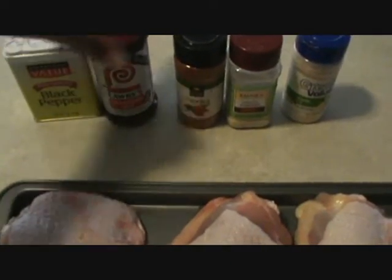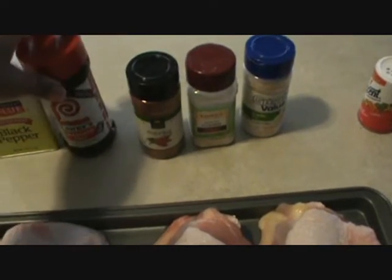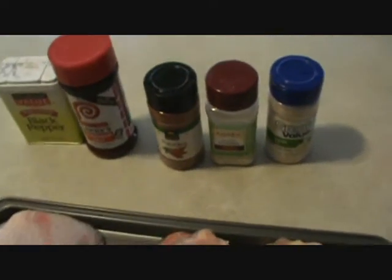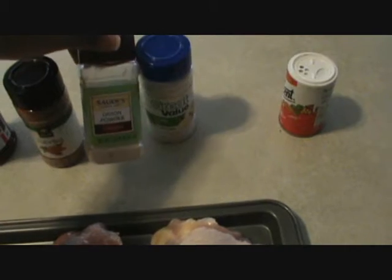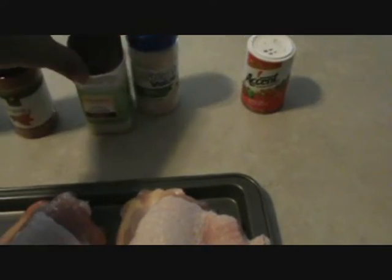I'm going to be using black pepper, seasoning salt, and of course y'all know how she rolls with paprika. If you watch her videos, she always says use it — it's for the coloring — onion powder, garlic salt, and I use Accent. I know a lot of people say don't use it for whatever reason, but it does bring out the flavor in your food.